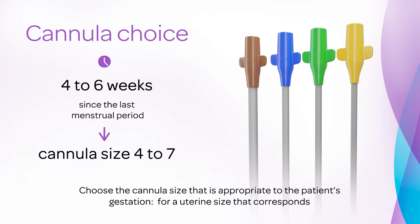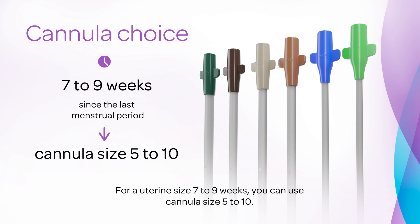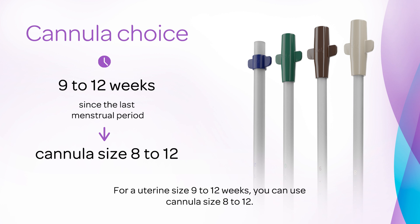Choose the cannula size that is appropriate to the patient's gestation. For a uterine size that corresponds to 4–6 weeks since the last menstrual period, you can use cannula size 4–7. For a uterine size of 7–9 weeks, you can use cannula size 5–10. For a uterine size of 9–12 weeks, you can use cannula size 8–12.